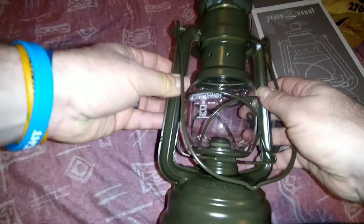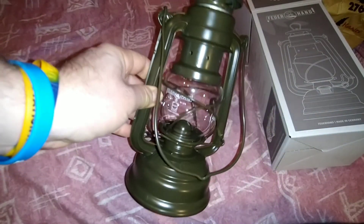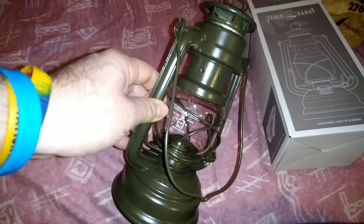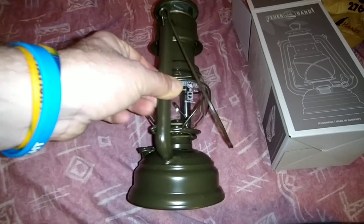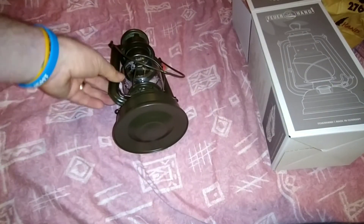These green ones you're going to see on future videos when we're doing our stealth camping and military reenactments. We are going to get ourselves some more military kit so we can do some reenactments, and this lamp is going to be part of it, folks.